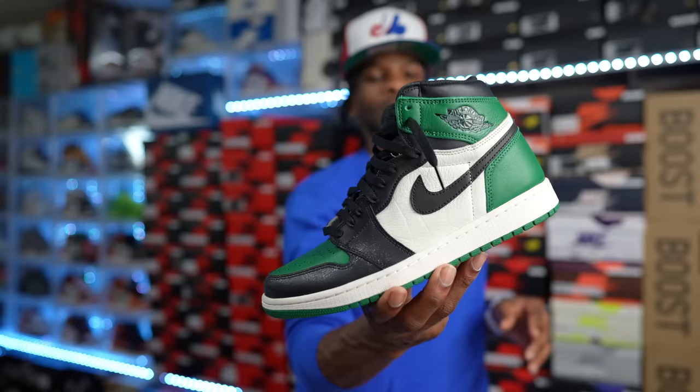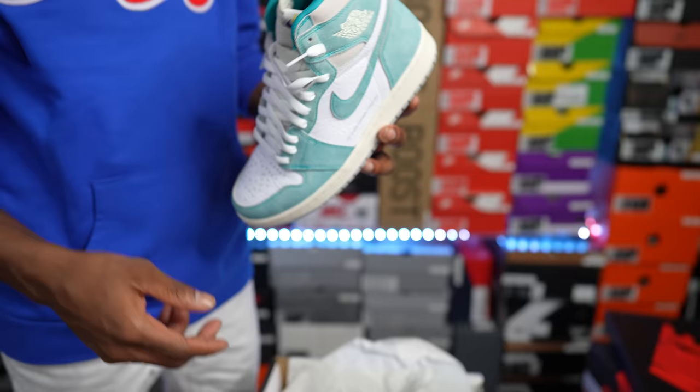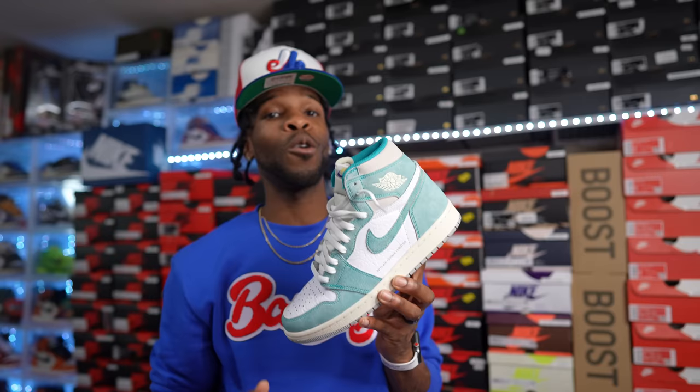Pine Green Air Jordan Ones — collection worthy, definitely. Now this shoe right here — y'all were disrespecting it, but a lot of y'all want them now that time has passed. That shoe is none other than the oh-so-fire Turbo Green Air Jordan Ones. So tough. The different materials they put on here — when these first came out people were whatever about them, but a lot of people have grown to love this shoe.